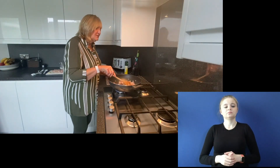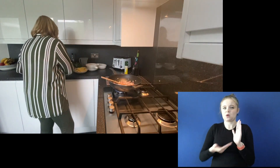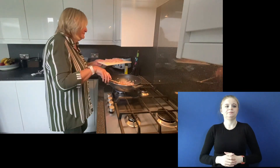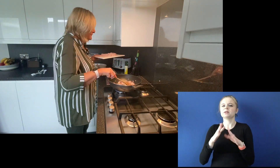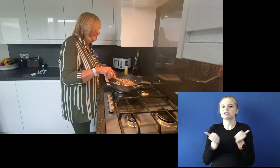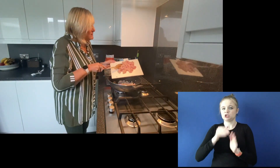Once that's softening, what you're going to do is add the garlic, which has just been crushed with the flat of a knife. Again, one or two minutes. Into this, we are going to add the chicken.